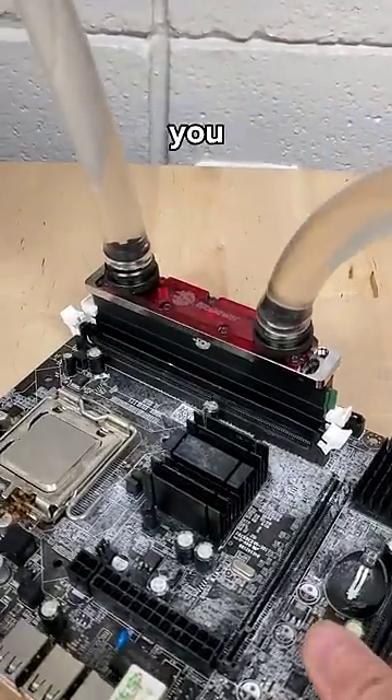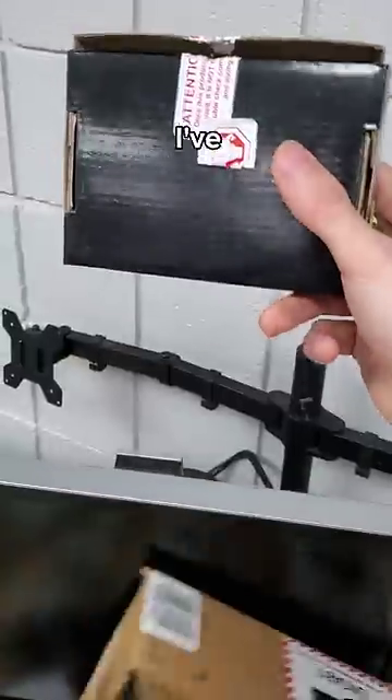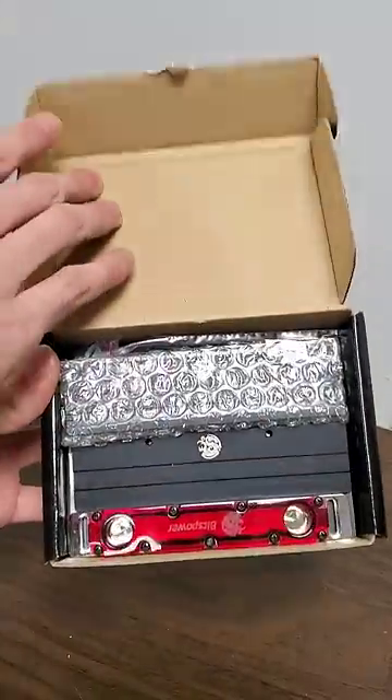This might be the most ridiculous PC upgrade you could possibly make, and that says a lot, considering how many ridiculous PC accessories that I've looked at. This is a RAM water cooling kit,